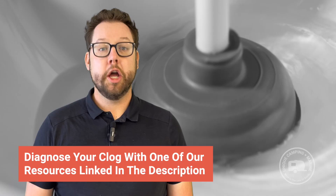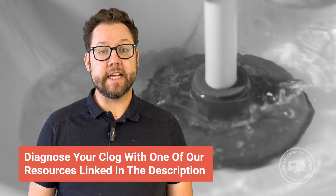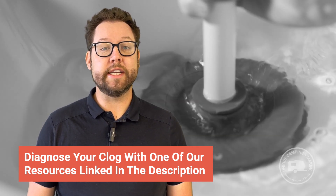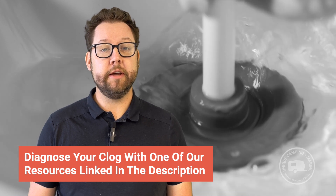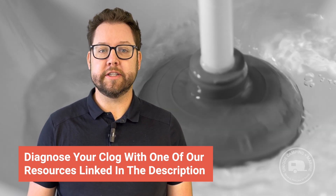If you are still getting waste and water coming out of the blackwater holding tank, it is very likely that you just have a misreading sensor, and for that we recommend using Restore-It. To properly diagnose the clog which you might have inside of your holding tank, check out our full video on RV blackwater holding tank clogs and how to deal with them, or take a look at our field guide for dealing with clogs in the black tank.